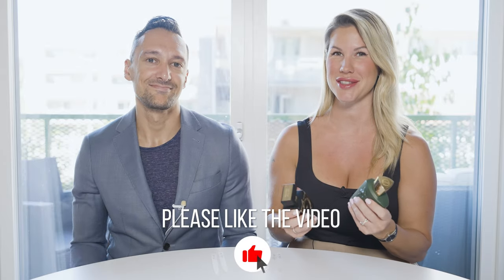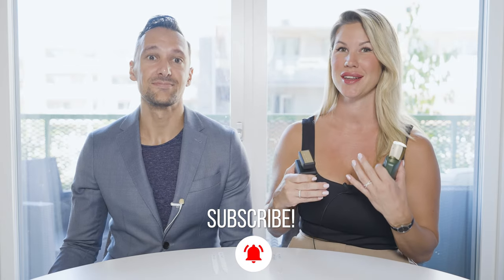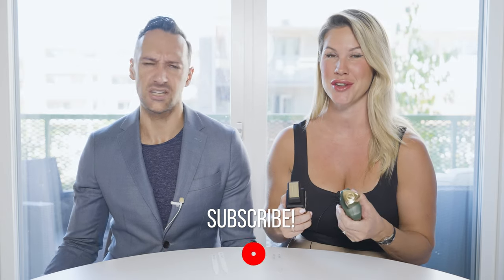Don't forget to like this video, subscribe to Rotten Rebels, and hit that notification bell so we can see you next time. Thank you for watching. Bye!